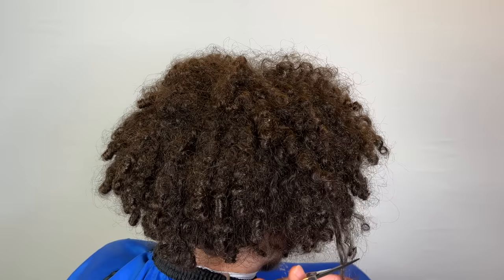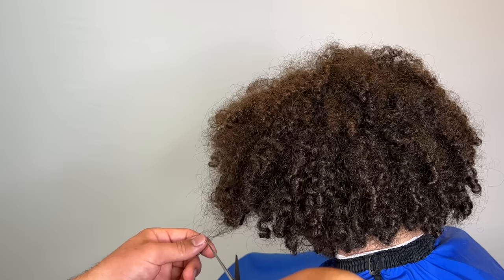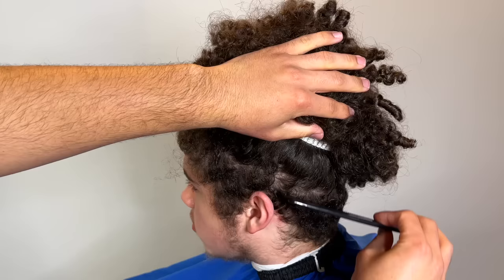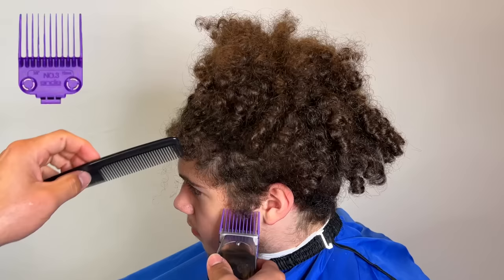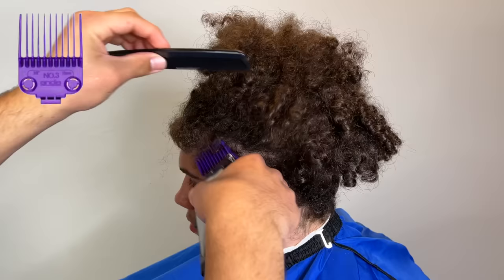We're just clipping some of his dead ends. I'm not going to wet it and trim the whole thing because that would just be unnecessary. He just told me to trim the loose dead ends and then we're going to pin it all up. He bought a hair tie actually, so he put that on for me, and now we're basically going to do an undercut high taper, so it's going to be disconnected.